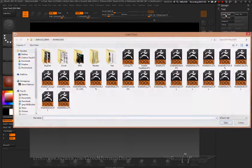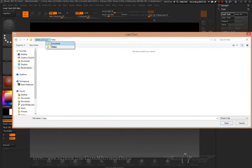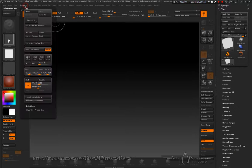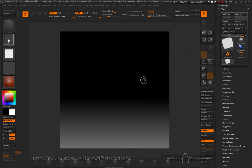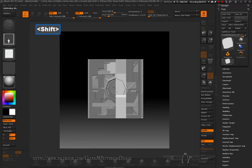We're back in ZBrush. First, go ahead and load up Agreeable Elements version 1.1 — it's got a couple of new features. Change your document size to 2K, 2048 by 2048, then resize and zoom out so it fits the whole screen. Change to a basic material and drag out Agreeable Elements.